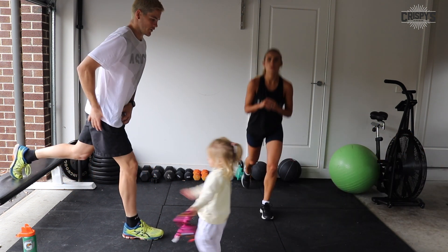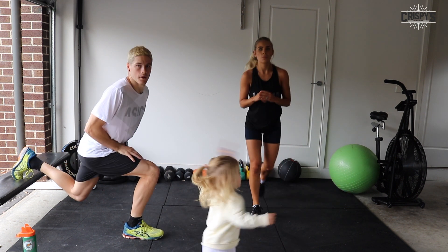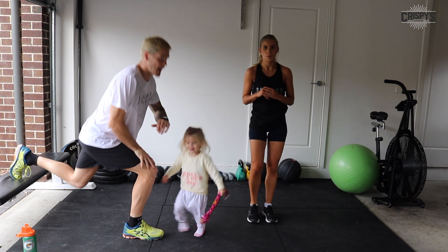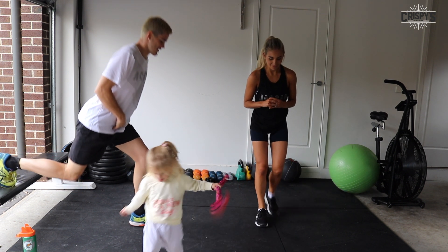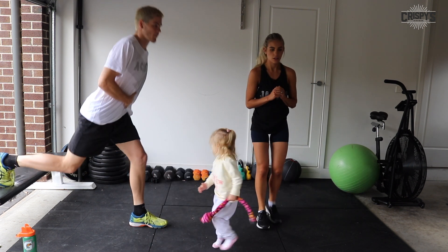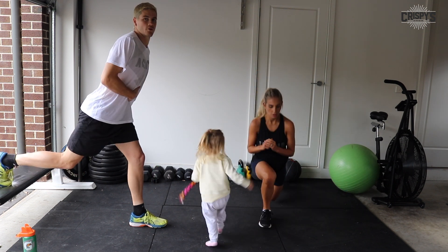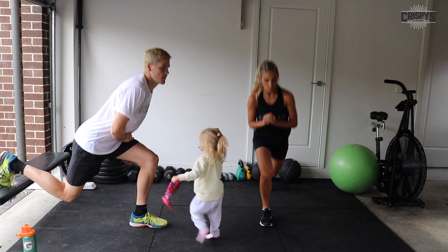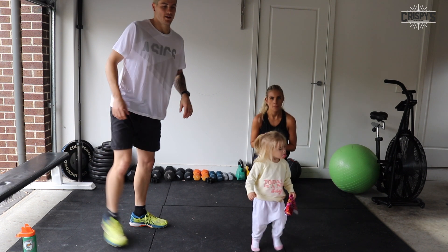Drive through the heel, feel the glute. Keep working on that technique — you're going to feel the right muscles burning. Glutes and quads. Five seconds, and time. Good job.